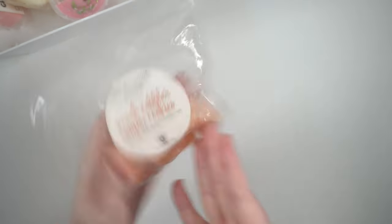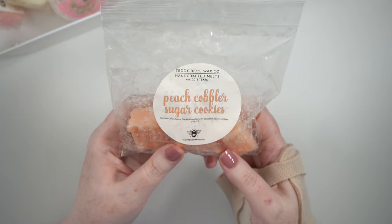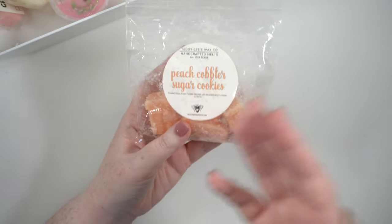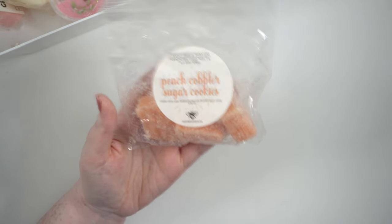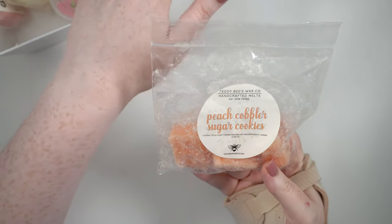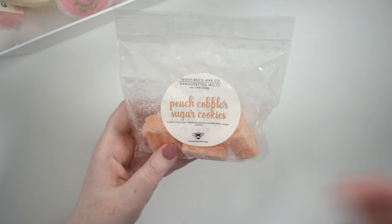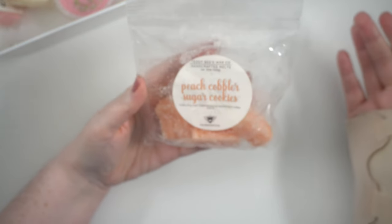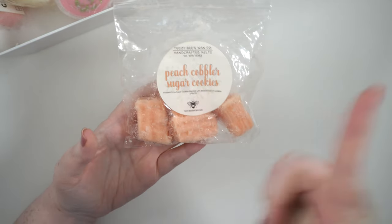Then we have peach cobbler and sugar cookies — more up my alley than the beignet. This is frosted circus sugar cookies blended with a decant of peach cobbler. This is going to be a rebuy for sure if I see it in another pre-order — I'm totally getting two because this was so freaking good. One of my top favorites this month. The peach cobbler is so delicious — it is peachy, sweet, biscuity. I love it so much. Definitely S-tier for me.